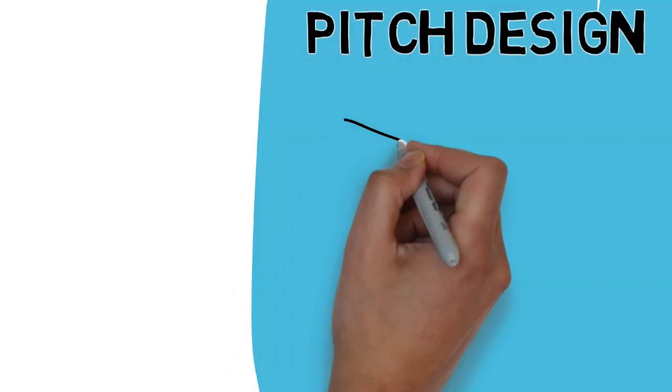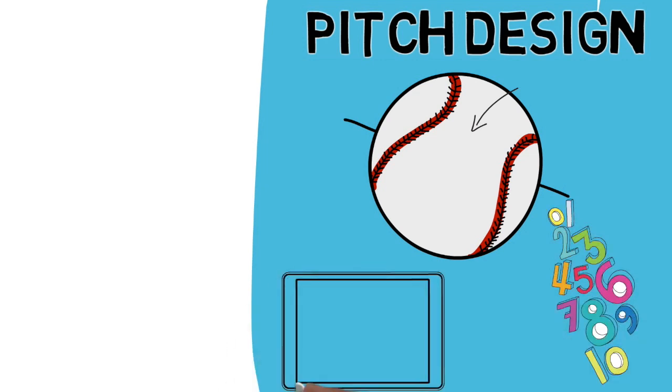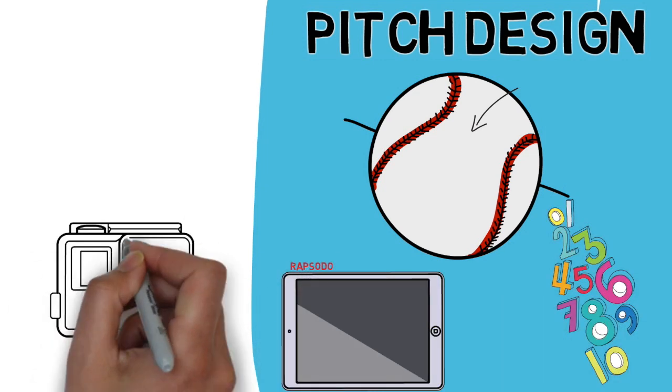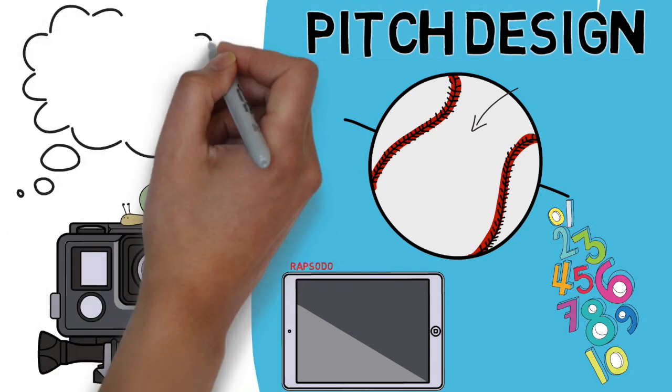When we talk about pitch design, a lot of the focus comes from the numbers that TrackMan and Rapsodo spit out. But almost every good pitch design lab is set up with an Edutronic high-speed camera. So what can you do with that, and why is it so important in this process?